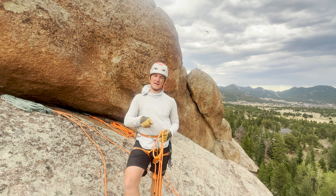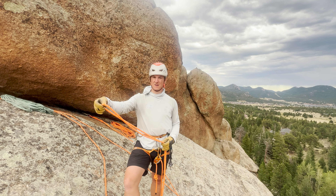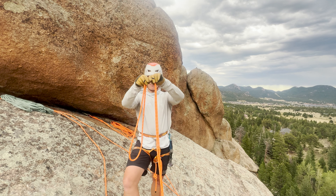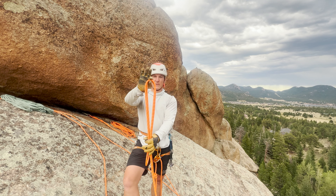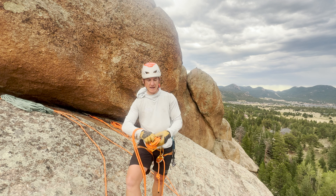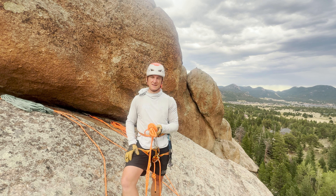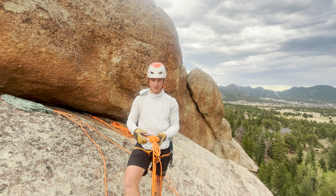So that it's nice and neat for anyone climbing or walking the ground area. Once we've created the V in our system, we're going to take that bight and double it up. Now we have two bights in this system, and we're going to tie an overhand or a figure eight to create the central connection point of our static line to our climbing rope.